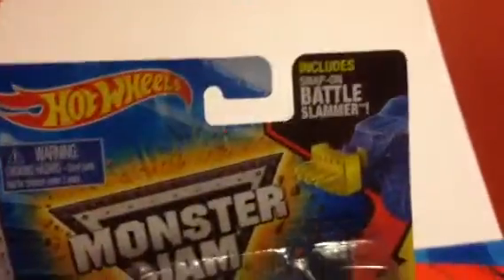Hey guys, Zachawson123 here with another Hot Wheels Monster Jam unboxing. This is the last one for 2015 — Lucas Oil Crusader, the 2015 Luxo. This ends off a perfect year.